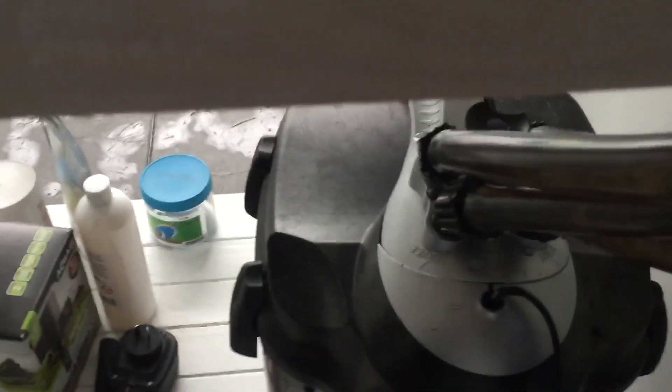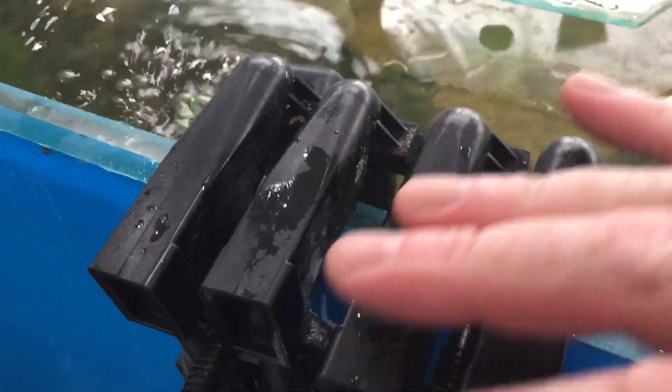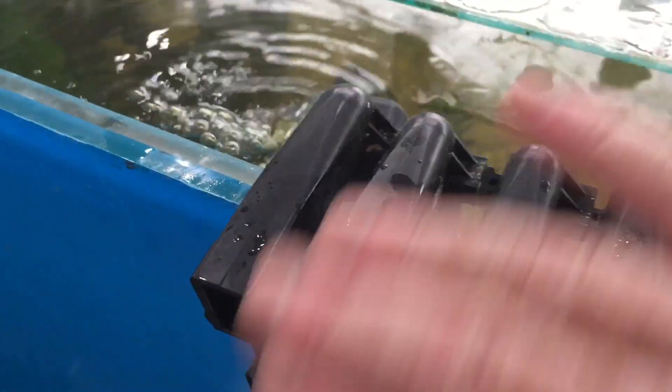I've got a filter here that's working and it's not plugged in. There's water clearly coming out of that filter. Here's the power lead for the filter. It's a Unimax 700 filter and it's working by siphon — it's just coincidentally sucking the water down and then sucking enough air to actually push the air out and run itself.